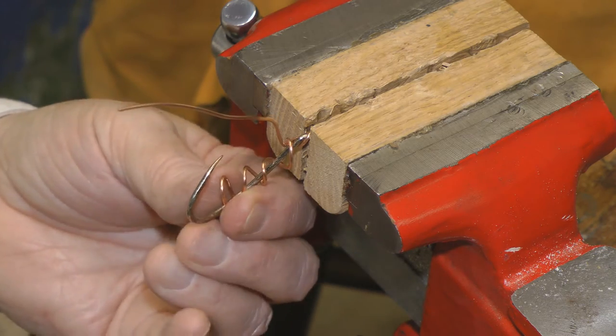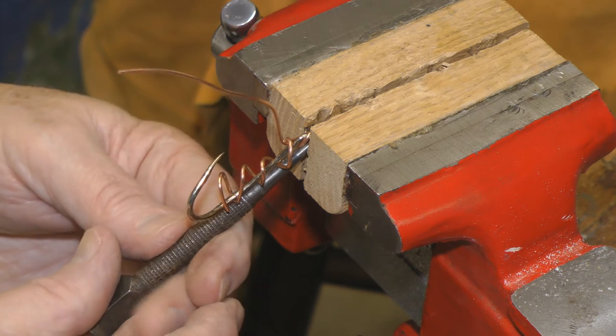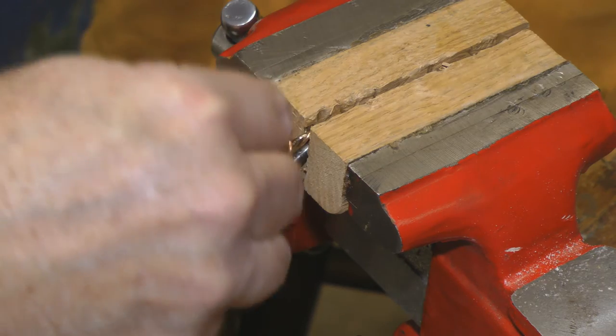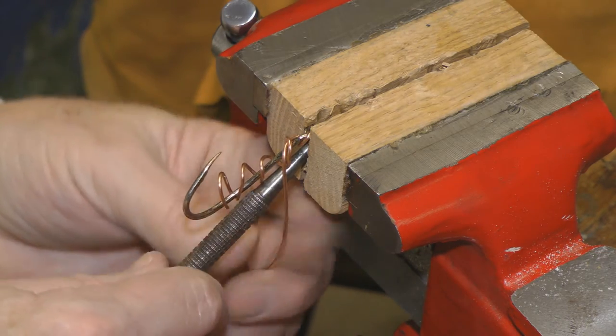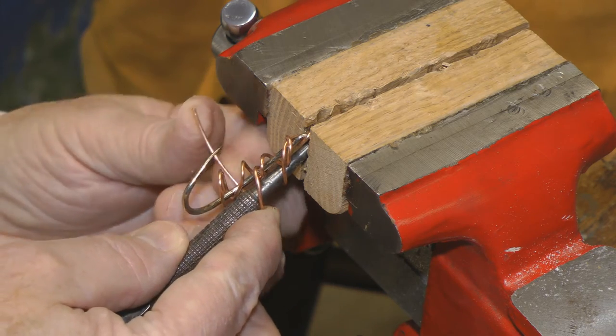So there's the first one. Now the second one — we're going to bring the nail set to the outside and we're going to bring it down like so.